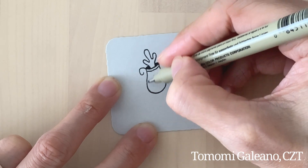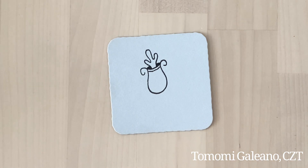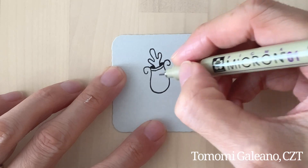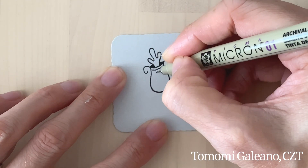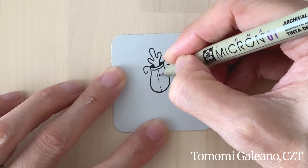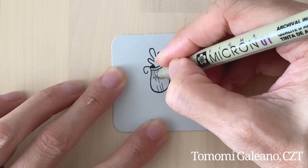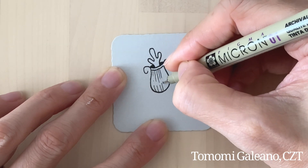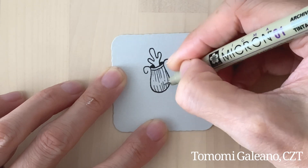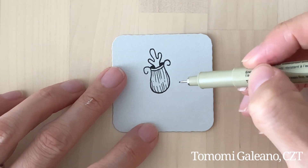I'm going to switch back to my thinner pen because I want to do my texture with thinner lines. You can start from the middle or you can start from the side — it doesn't really matter. You're going to add a little sparkle, meaning just a little space between the lines where the light is coming through.